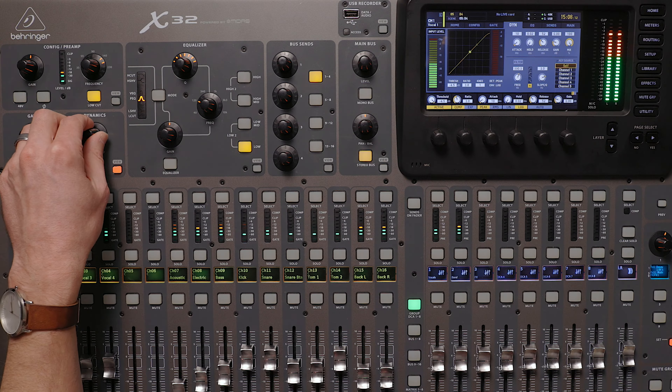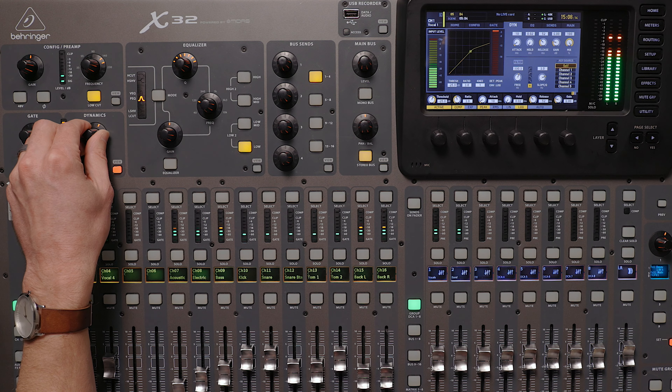Next, I'll move into the extended version of this video, where you can watch and listen as I compress vocals, guitars, and drums. One of the best ways to learn is by watching somebody else do it. The extended version of this video is only for my Inner Circle subscribers. You can become one right now using the link in the description and get immediate access to the rest of this video.